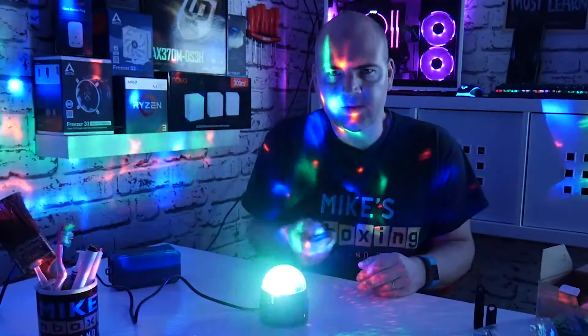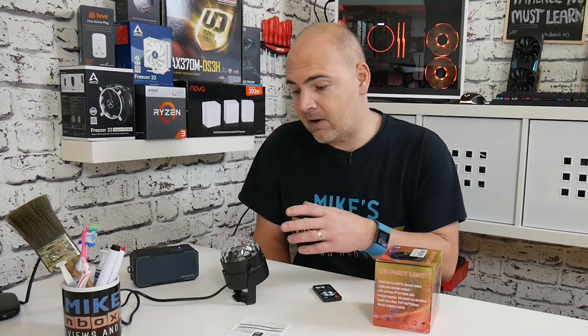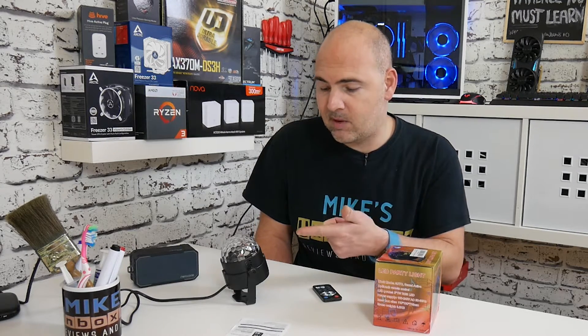So this has been the less-than-five-pounds disco ball from Veepon in conjunction with Amazon. Click the description below for details on where I got it and how I got the discount. It's pretty cool considering it's only three LEDs of one watt each — three watts total — so it won't cost a fortune to run. You can use it for parties or just in your bedroom. Personally, I'm going to set up a project using IFTTT to trigger this ball when I get a Super Chat on a live stream. Click subscribe and the bell icon to be notified. I've been Mike — this is Mike's Unboxing Reviews and How To — thanks for watching!